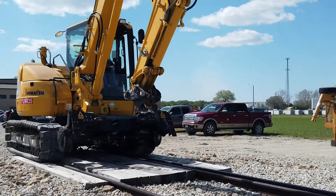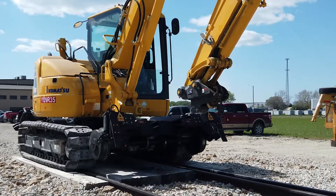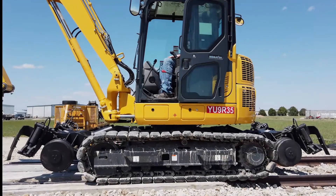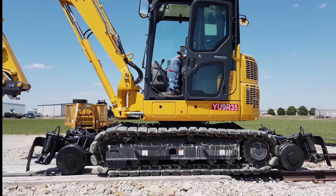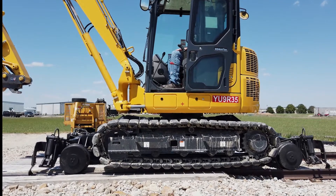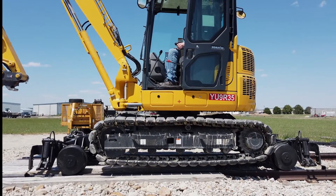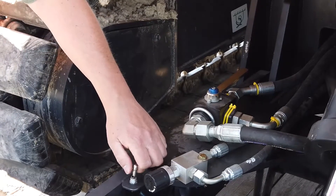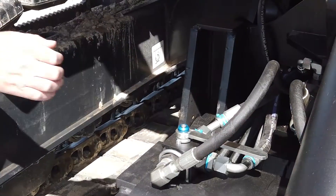Utilize the excavator tracks to climb onto the rails. Use the blade hydraulics to lower the rail gear and raise the excavator off the ground. Switch on the running lights. Flip the four ball valves to divert controls from tracks to rail gear.